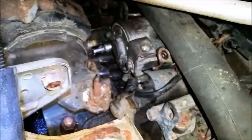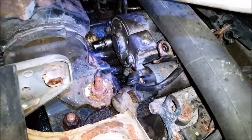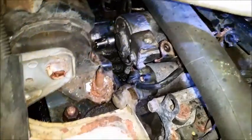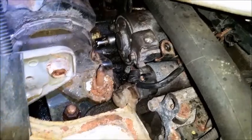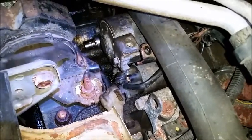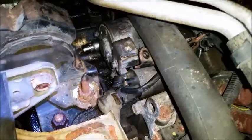This bolt has been in there since '98 — that's like 20 years. This is a job. Looking back, I probably would have paid someone to do it, but whatever, I like a little bit of a challenge as long as you don't need it right away. Luckily I got a backup truck.